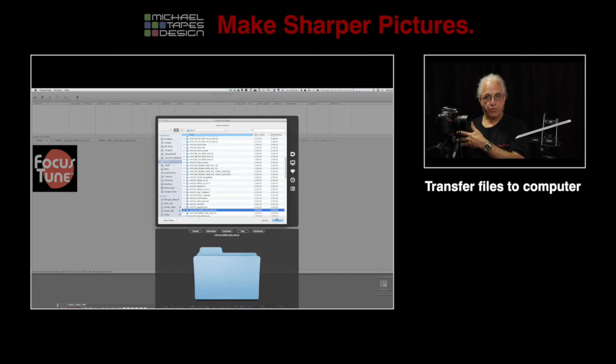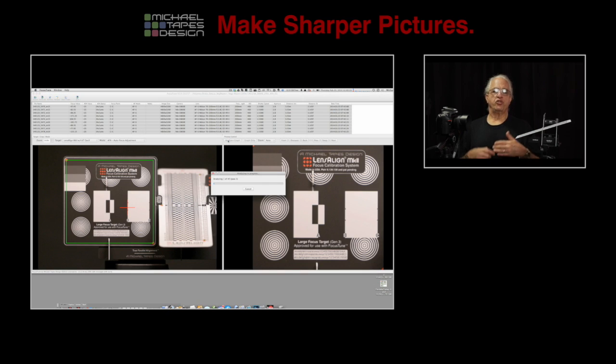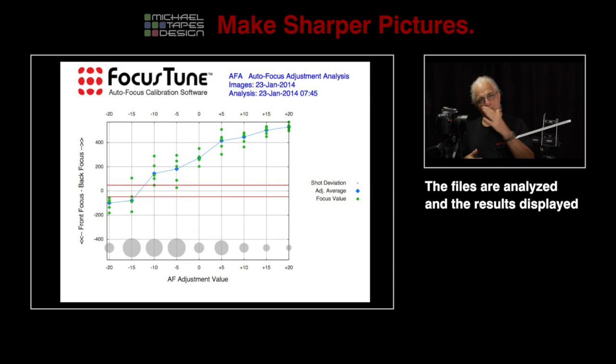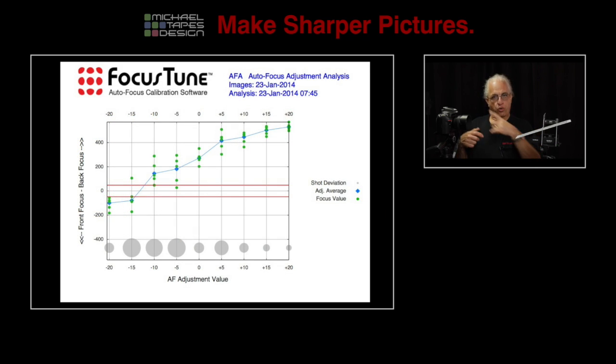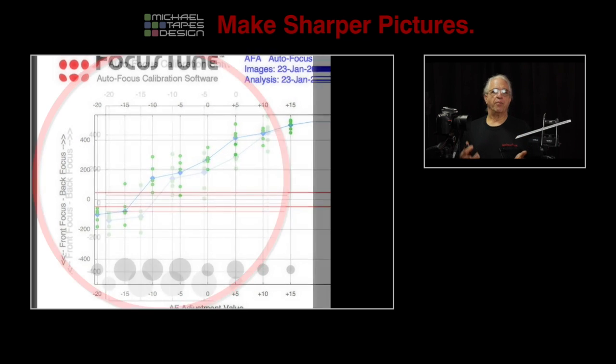We load the files into the computer, point Focus Tune to the folder of files, and Focus Tune analyzes the files and prints out a graph showing you the precise focus of those shots across the different settings. So it's going to show you where the best autofocus performance was achieved — let's say that was between minus 10 and minus 15.